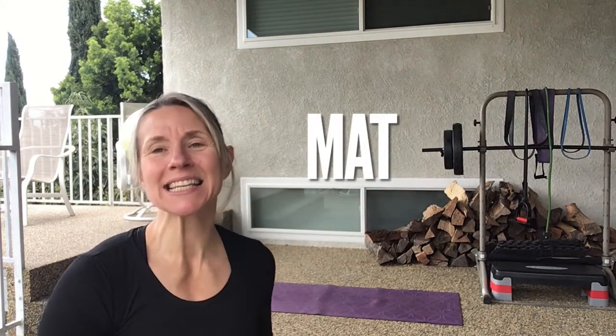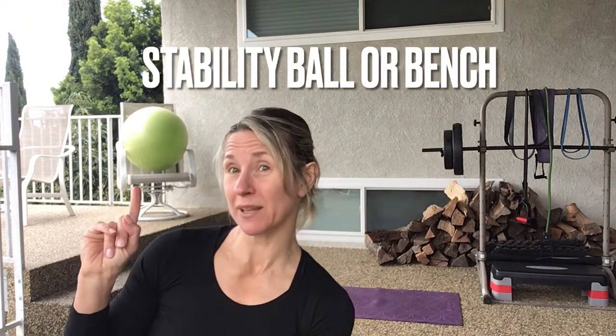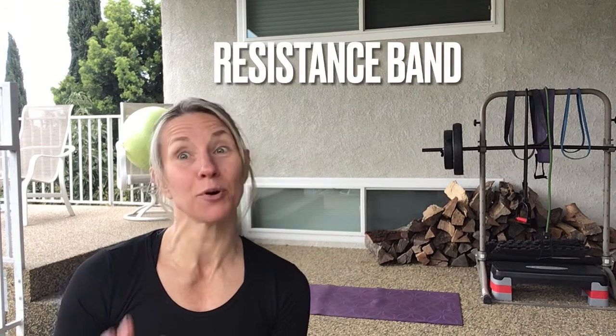Hey guys, it's our second training day in week number one. Today is upper body focused again. I have my mat, a set of weights, a stability ball behind me, and a band that I'm putting up on a high secure tree for a band pull-down. If you have a pull-up bar you can also choose to use that. So we're going to start with a warm-up.